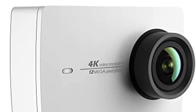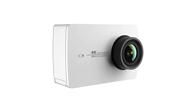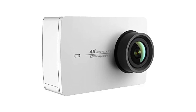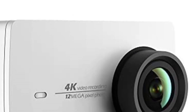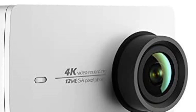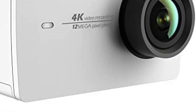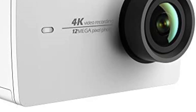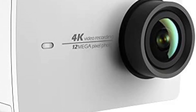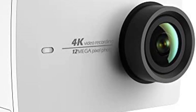In conclusion, the Yi 4K Action and Sports Camera is a versatile and reliable device that offers excellent performance and features. With its 4K video and image quality, live streaming capabilities, voice control, and compact design, this camera is a great choice for anyone looking to capture their adventures in stunning detail. Make sure to check the links in the description below. That's all for today — feel free to share your feedback.